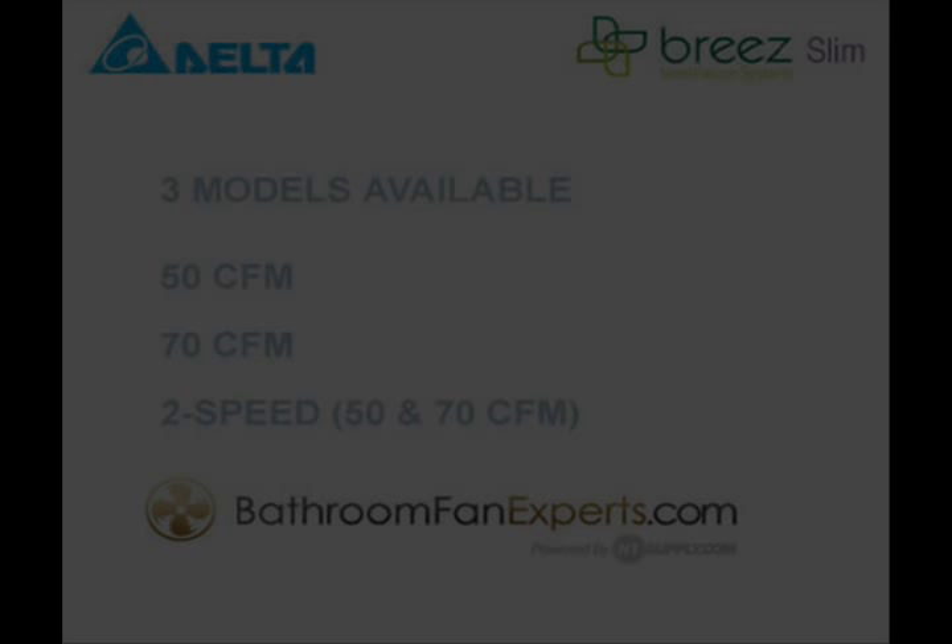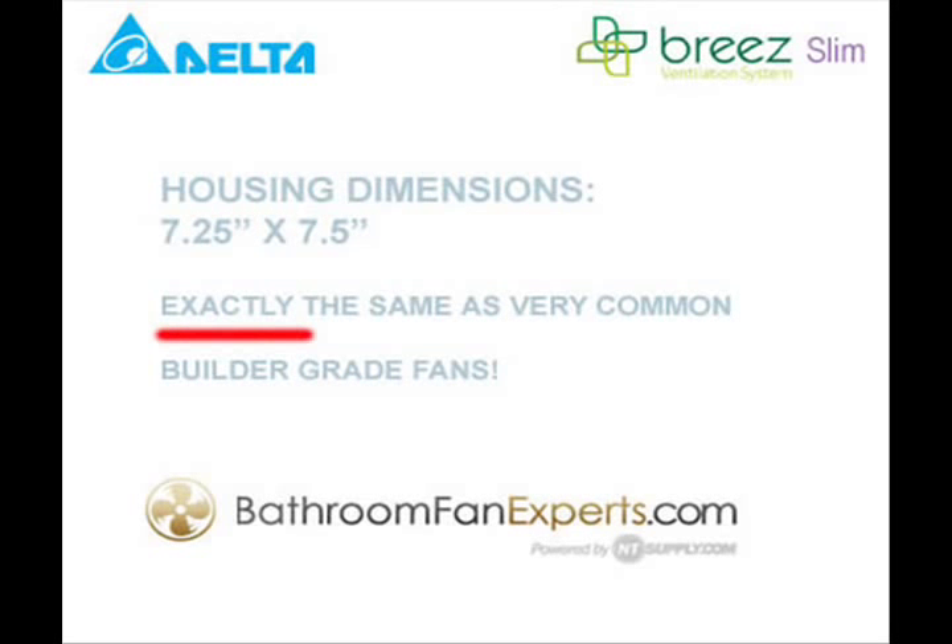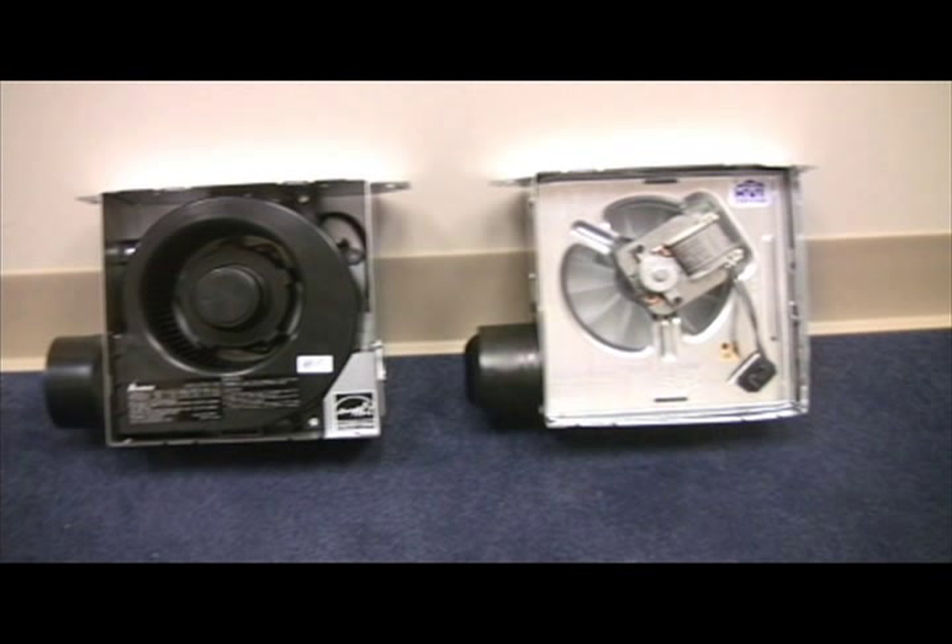The Breeze Slim is available in a 50 CFM, 70 CFM, and 2 speed model. The housing dimensions of 7.25 x 7.5 are exactly the same as the many builder grade economy fans installed in thousands of homes. This housing dimension consistency means an easy retrofit can be done without cutting the sheetrock, tile, wood, or other surface in your bathroom ceiling.